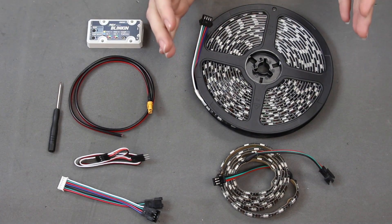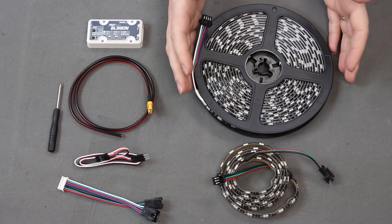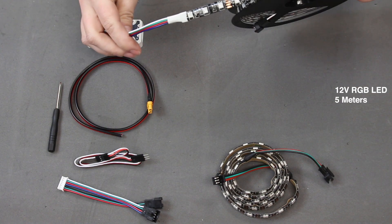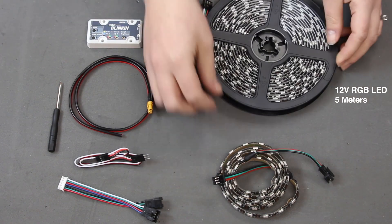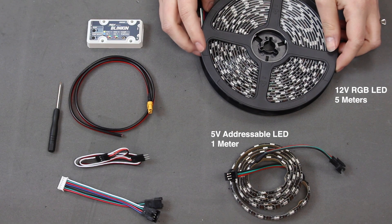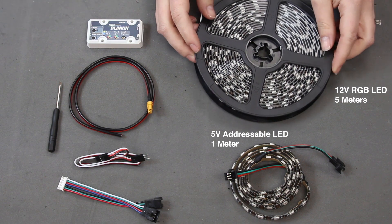Additionally, you can order LEDs from us, or they're compatible with other sources. We offer a 12-volt common anode RGB LED strip that comes in a 5-meter roll, as well as addressable 5-volt LEDs, the WS2812B variety, which comes in a 1-meter strip.